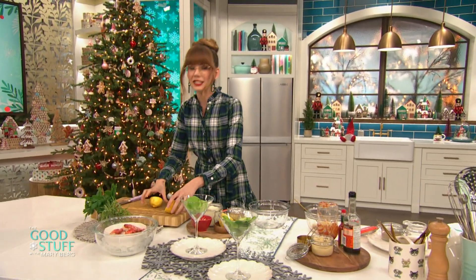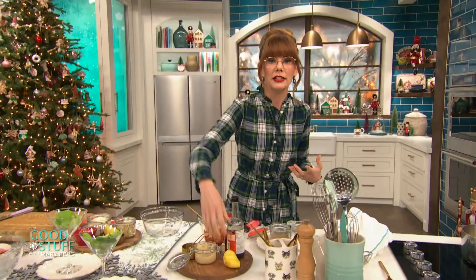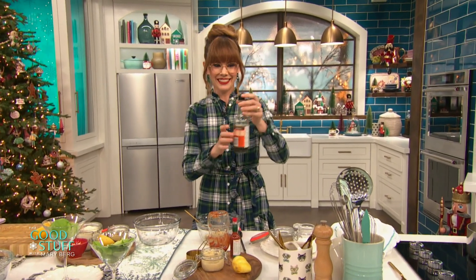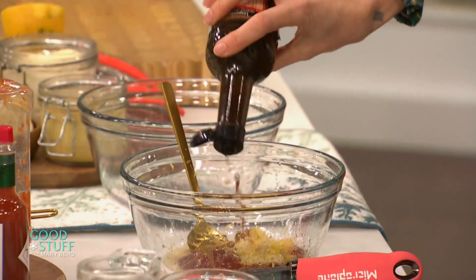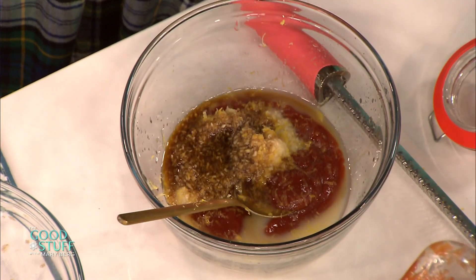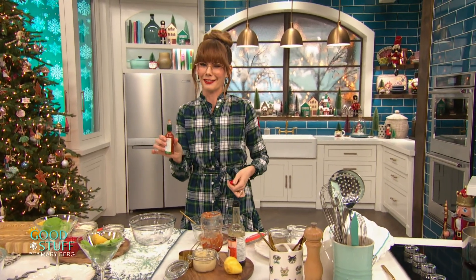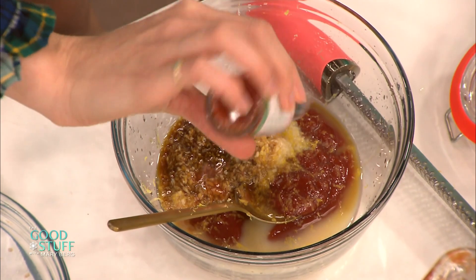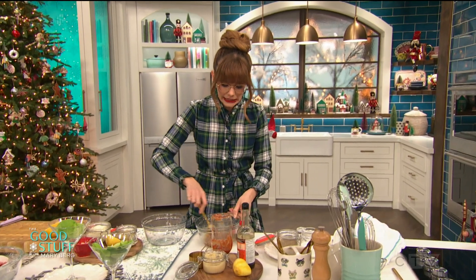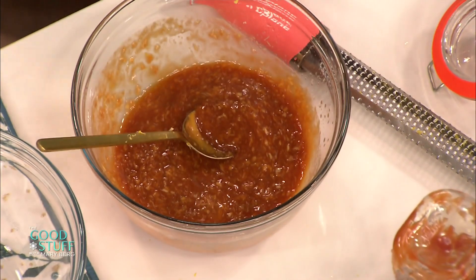That juice is just going to brighten everything up and make it a little bit more saucy. And then the classic flavoring — a little bit of Worcestershire sauce. You know it, it's in your pantry for sure. I'm going to add in just about a teaspoon or two of that — it's going to give a really nice round umami flavor. And then I like a little bit of heat, so I'm going in with the classic vinegary hot sauce. Just a few dashes. Season that up with a little bit of salt, you can go in with pepper too. Give that a mix up and that is a classic cocktail sauce all done. It looks beautiful — you can see those little flecks of horseradish in there. So good.